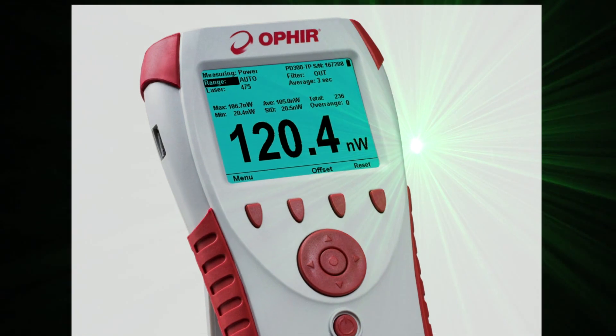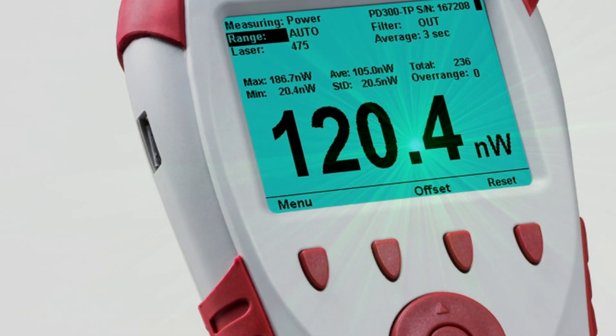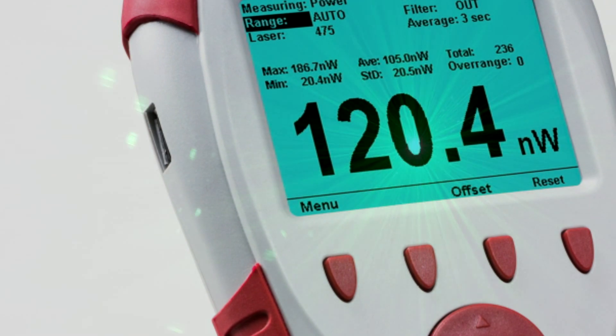It has a large brightly lit color display for enhanced visibility and the navigation panel and soft key controls make it easy to use. It has a USB flash drive interface for onboard logging of data as well as USB and RS-232 connectivity to a PC.